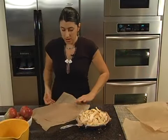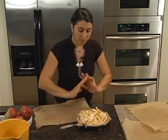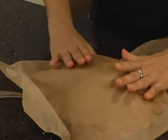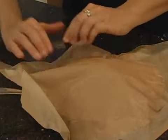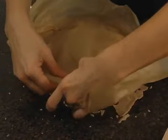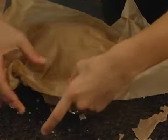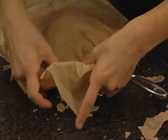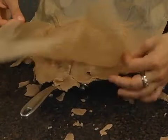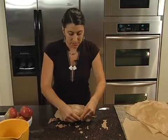Now we take the other piece of dough that we've rolled out, same thing — flip it over the top. Instead of pressing it onto the apples, we're going to press it onto the edges, because that's where we want a little adhesion. It's not going to be beautiful, but we're going to get it to work. Make sure we go all around the edge, then we lift it off and fold over the edge.